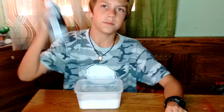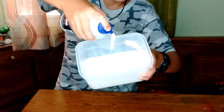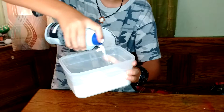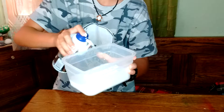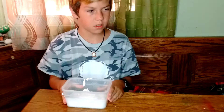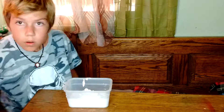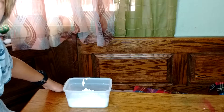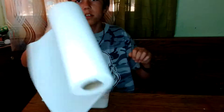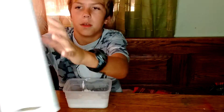Then you need shaving cream. Got some on the table — I'm gonna get some towels. Hold on. I'm back, and with me I have brought some towels to wipe up my mess.